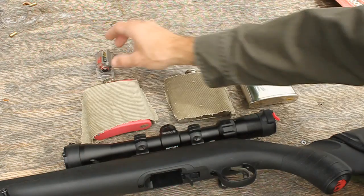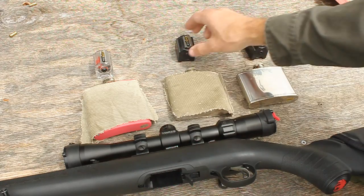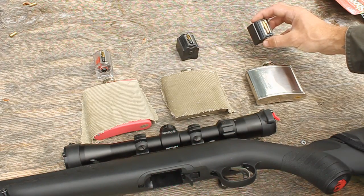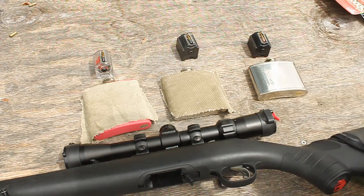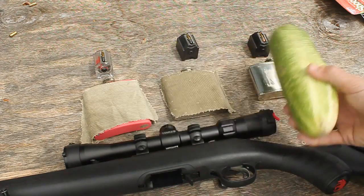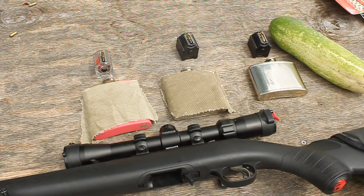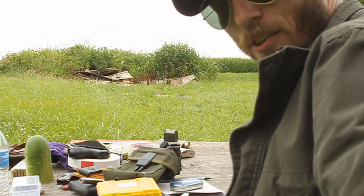We'll be shooting the first flask with CCI Quiet rounds at 710 feet per second, the second with CCI Standard at 1070 feet per second — both lead round nose, filled to the brim with water — and then a Winchester Super Speed at 1450 feet per second, left plain to see what it looks like. We'll have a cucumber behind each one. The target is sitting back there at 35 yards.